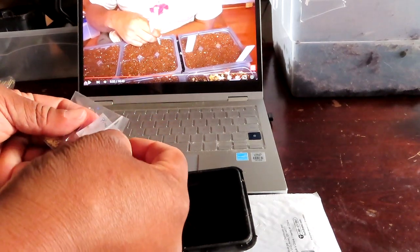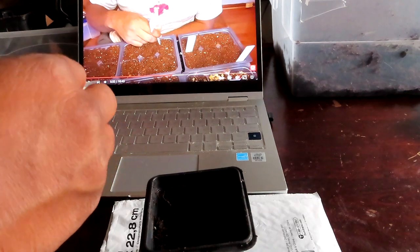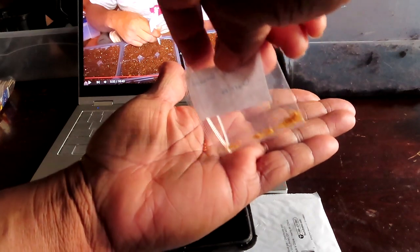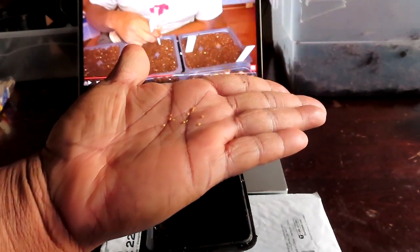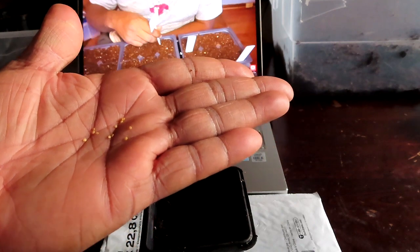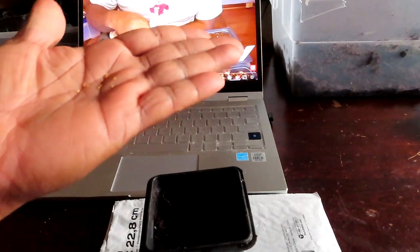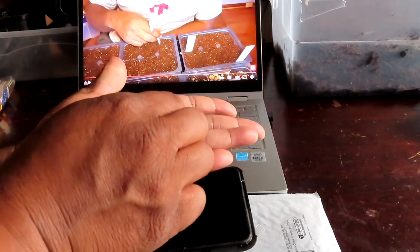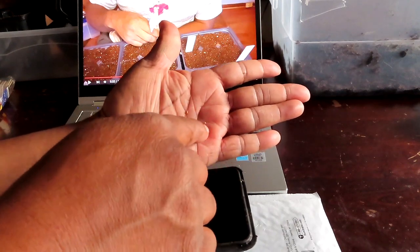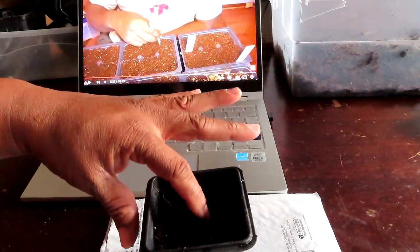I gotta be real careful with them — they're so tiny y'all. Let me try to put them in my hand. Okay, about that many — I'm gonna put that many in. I'm saving these, but I know I'll get more ground cherries if I let them go to seed. I'm gonna put these little babies in here and spread them out enough.